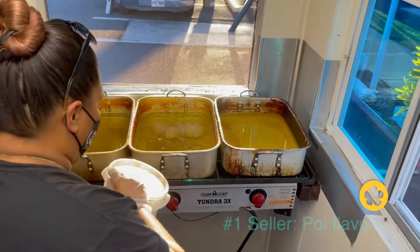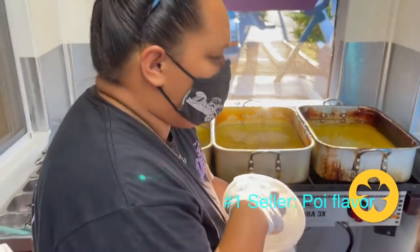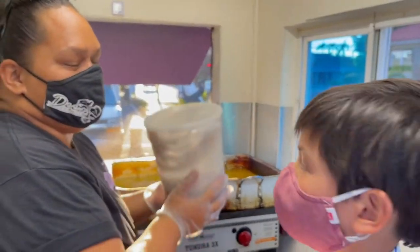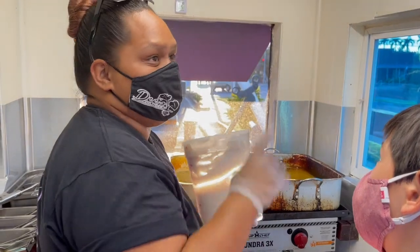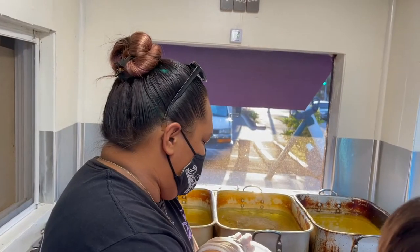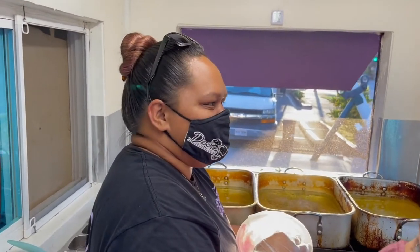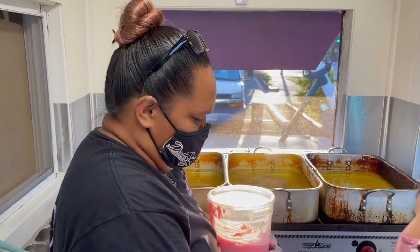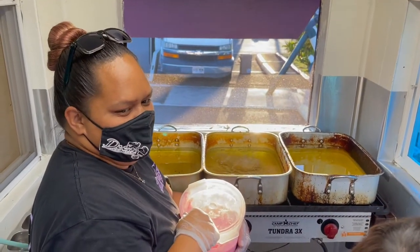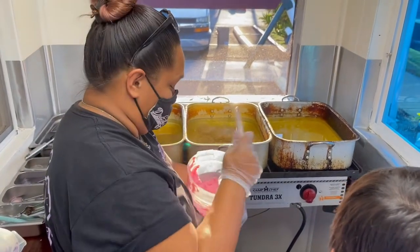This is our number one seller. On a busy night you can go through four of these containers, and each container holds about 12 pounds of batter. From this small little trailer, I did 900 pieces yesterday — that consisted of a 24-pound square container and two of these. A lot of mochi comes out of one of these.